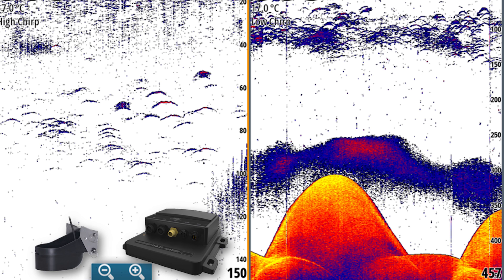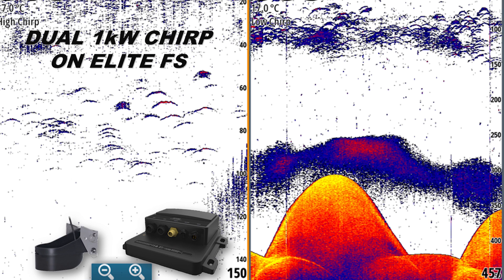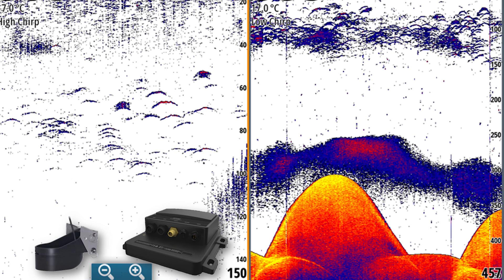Here's an example of an angler fishing offshore who needs both a high-chirp and a low-chirp transducer to look at two depth ranges. On the left-hand side of the screen, you can add a module and high-chirp transducer to target the upper water column where you may see suspended fish in higher detail. On the right-hand side, a low-chirp transducer plugged into the module gives you the entire water column, those suspended fish, and bottom contours.